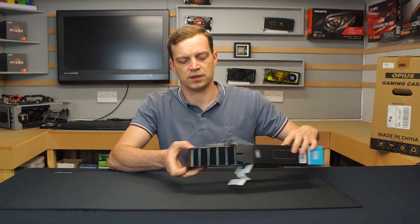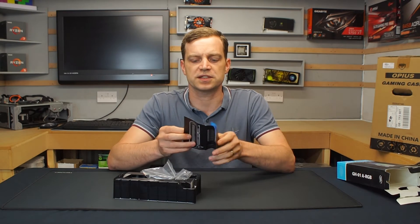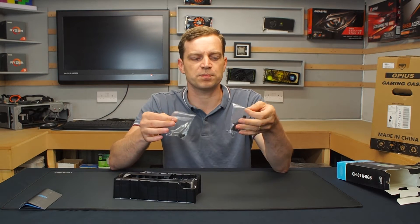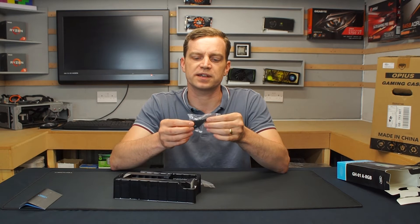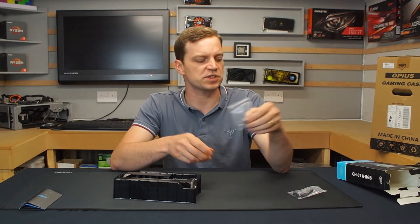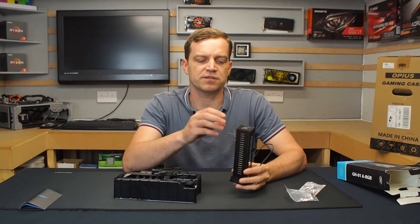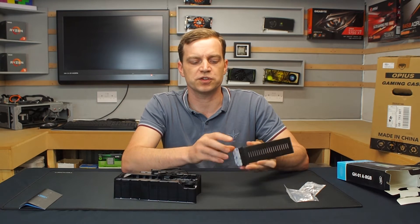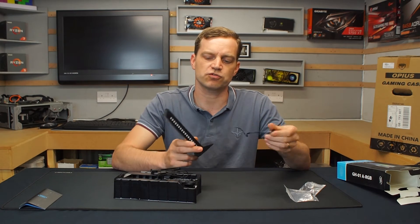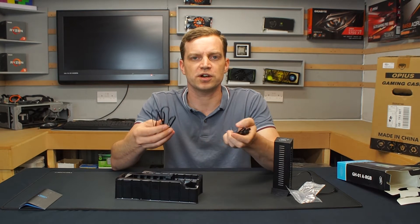Opening it up and taking a look at the parts, we can see that we get an instruction manual which tells us how we actually fit it, how we plug in the RGB and all that kind of stuff. We get a couple of bags with extra pieces — one is the actual bracket that will hold the graphics card up, the other is a thumb screw which attaches that bracket to the main unit. The main unit is made out of steel and has a plastic foot that simply screws on, with a 3M sticky pad on the bottom and a small cable that controls the RGB.